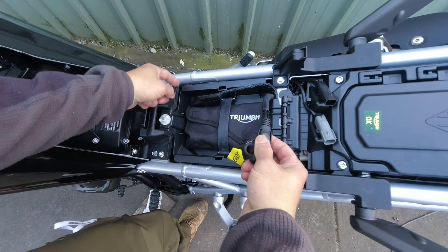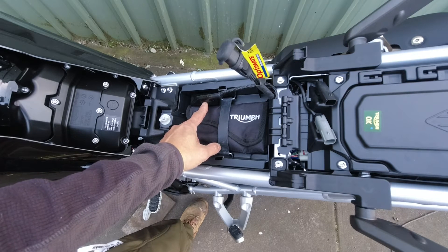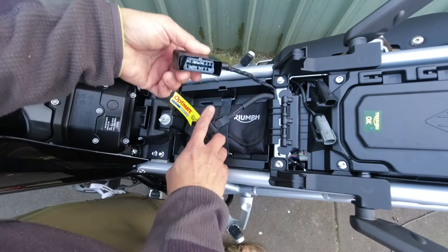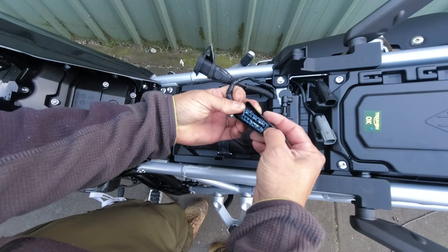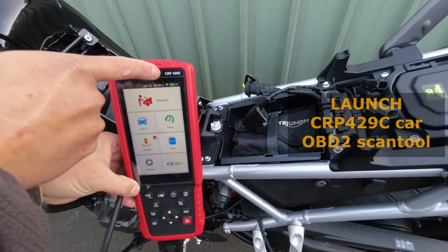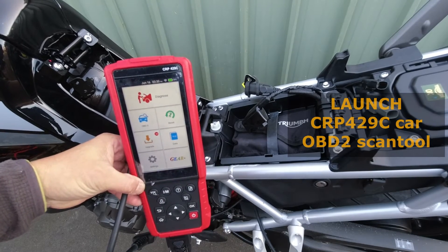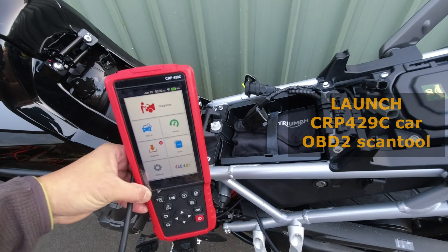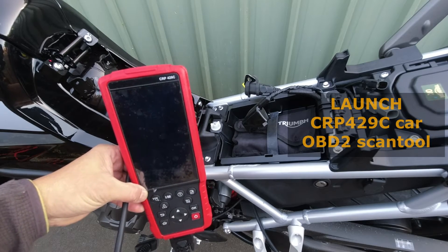This cable is connected directly to the battery terminals. And this component here is the OBD2 port, which connects to the motorcycle's on-board computer. Taking it out, you can see it looks like it has some grease in there from the factory, and it looks like a typical OBD2 connector. This is my Launch CRP429C OBD2 reader. I've used this successfully on several cars including a Mitsubishi Triton 3.2 diesel, Volkswagen Golf 1.9 litre TDI, and a Kia Cerato 2.0 litre petrol.